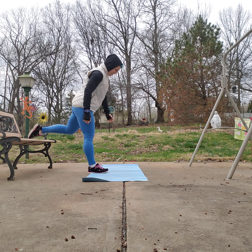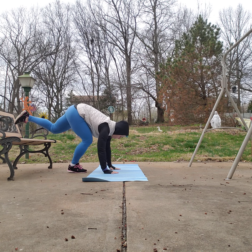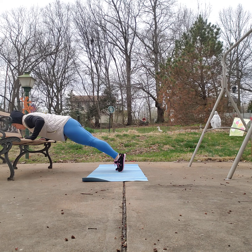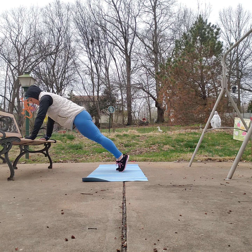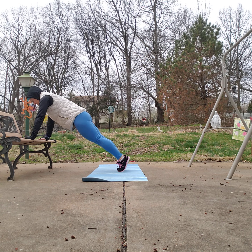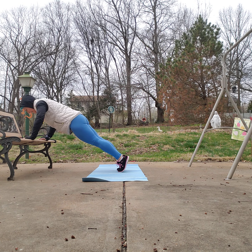My next exercise is push-ups. You can take it with your hands on the bench, feet up on the bench, come down to your elbows, or come down to your knees. I'm going to start right here for 45 seconds. Nice deep breaths, just enjoying some fresh air. Got about 15 seconds left — starting to really feel it here. Last five seconds.